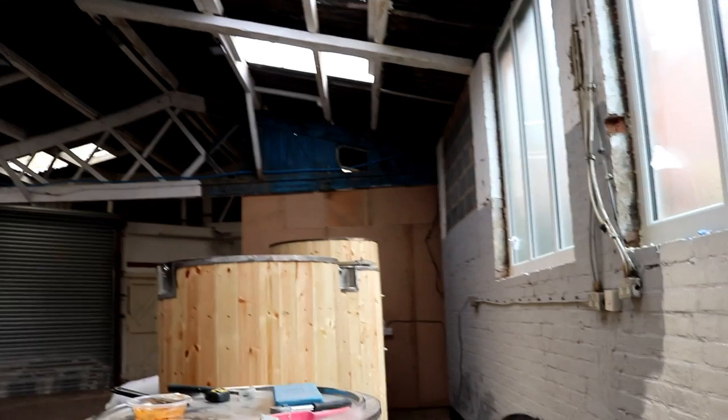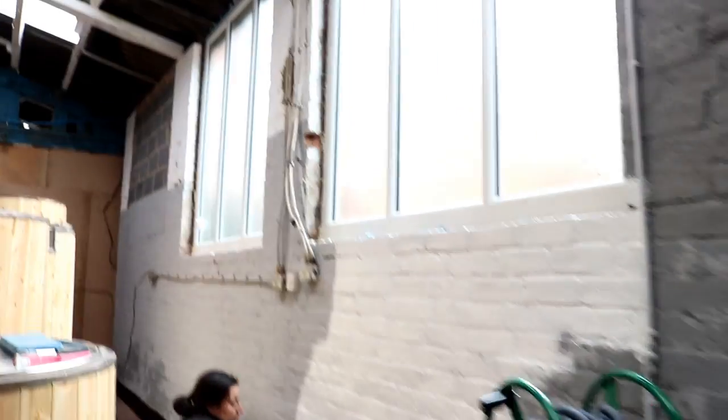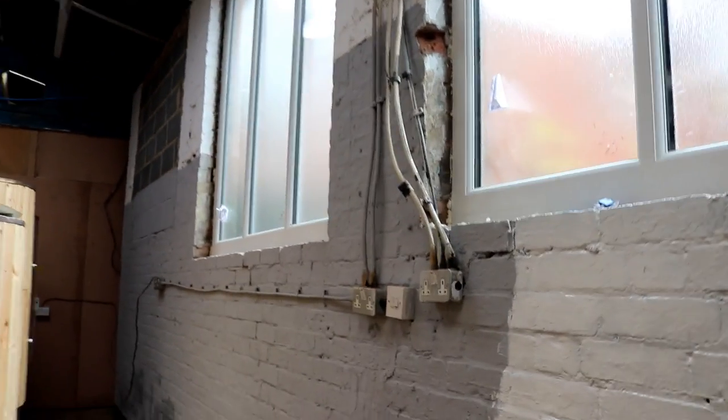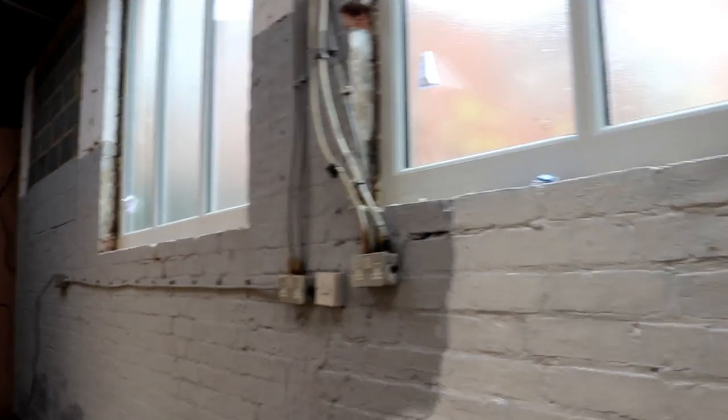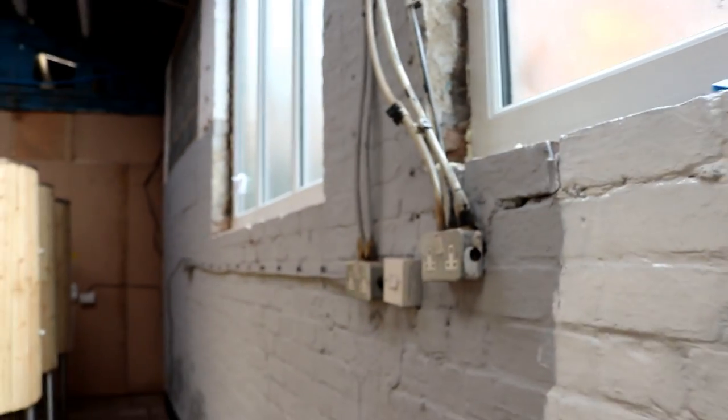We don't have any electrical sockets across this side of the room near the sink, so I'm going to pull out the cable down there where I originally had it for the workshop, just on the wall there, and we're going to run it across to here and stick a couple of sockets up here. I think that socket needs looking at as well - it's a bit ropey. It's already got space for a grommet so I'll probably just pull it straight off of that.